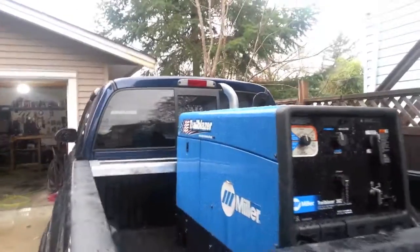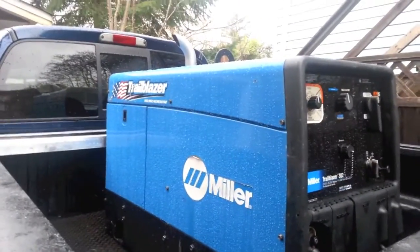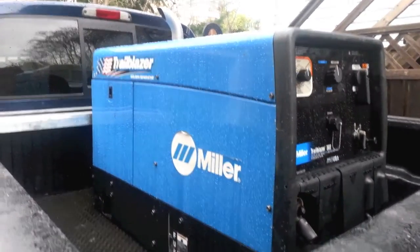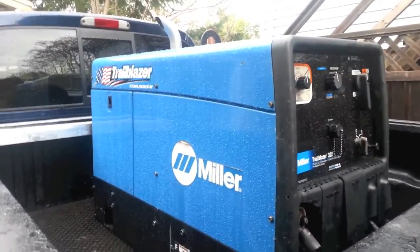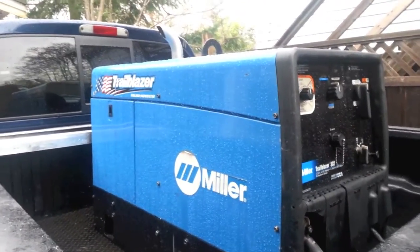Hey YouTube, Street Stomper here. Here is one of my latest things I've got going on. I decided to set up a mobile welding rig. That's why I haven't been posting videos for quite some time — I've been out and about trying to make all this come together.